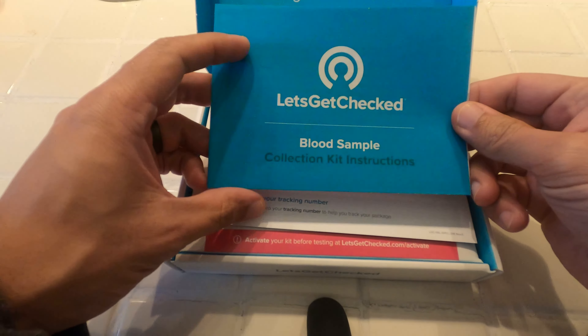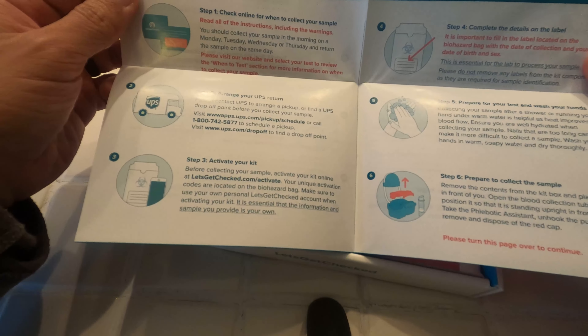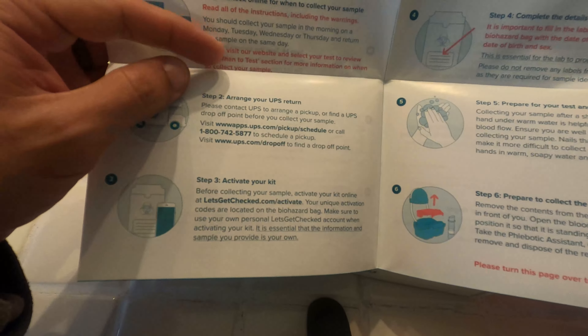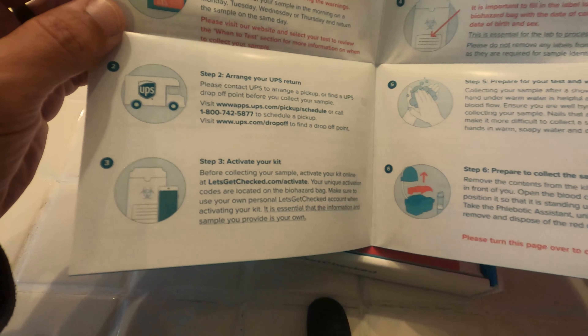Looks like they have the instructions here that go over what you have, including the blood samples. Reading the instructions is important in the beginning because you want to make sure that you don't send off your sample on a weekend due to the mail. You actually have to coordinate how to return your sample.